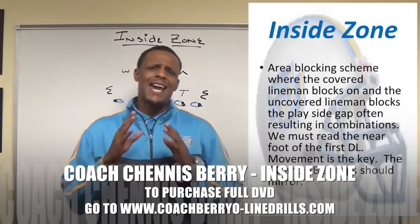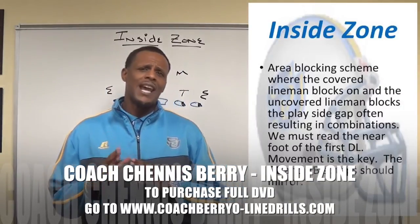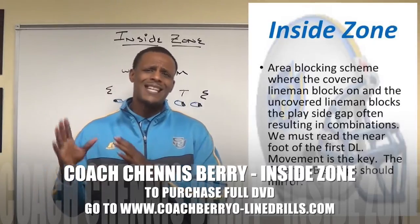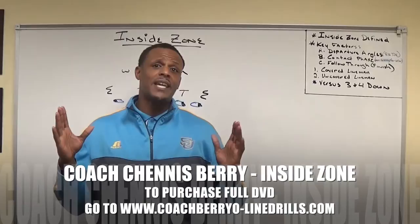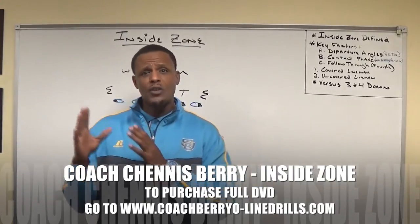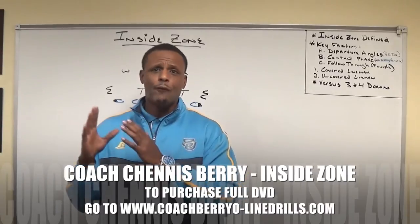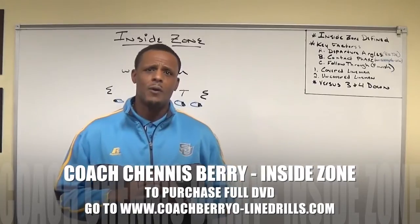We first teach it as an area blocking scheme where the covered lineman blocks on and the uncovered lineman blocks its play side gap, often resulting in a double team. Movement is key. We want to make sure our backs and our offensive linemen's shoulders are on a slight 45-degree angle and we're trying to get push at a 45-degree angle. Hope you enjoy the video.